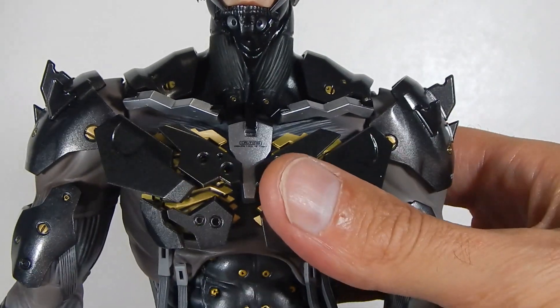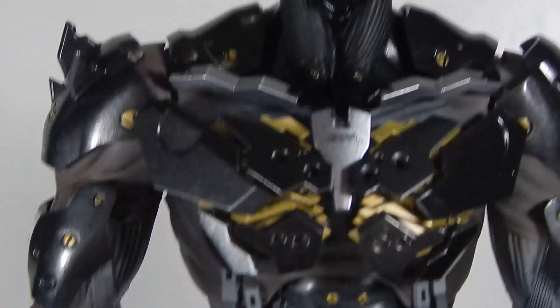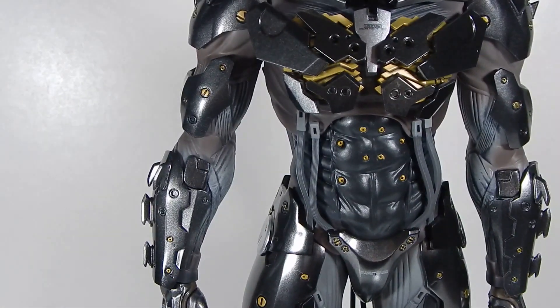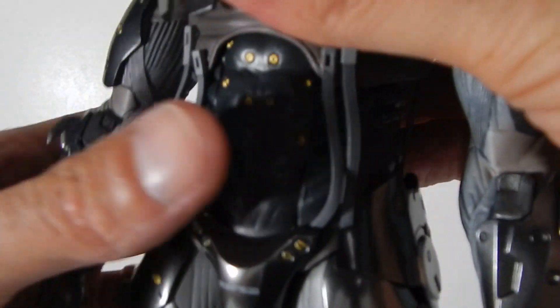There's also a pretty awesome loadout on this guy, but I'll get to that in the review. Just wanted to give you guys the update on that broken elbow issue. I'll show you one last time the difference between a good elbow and the defective one.